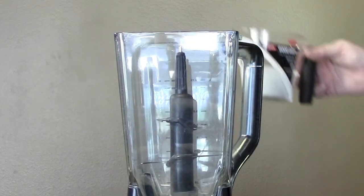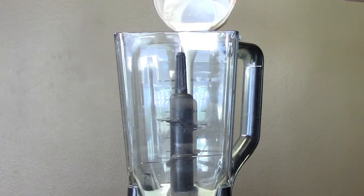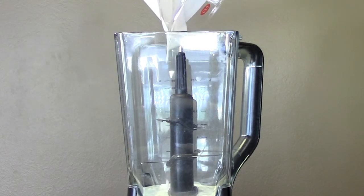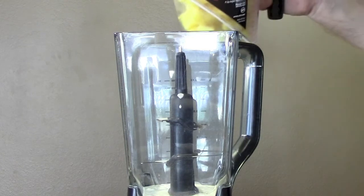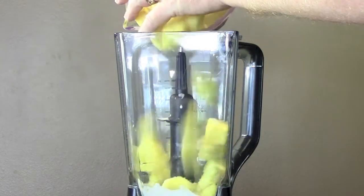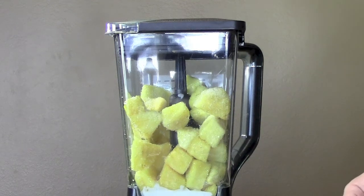So the first thing you're going to add is about a half a cup of milk. I'm using coconut milk, but you can use skim milk, regular milk, any kind of milk you want. I prefer the taste of the coconut milk. Then a little dash of honey, about a half a tablespoon. Then about three cups of frozen pineapple. Then we'll just blend this up and we'll be able to tell as it's blending whether we're going to add more milk or not.